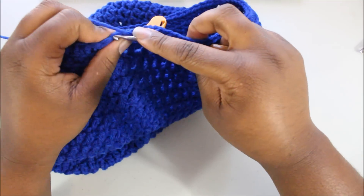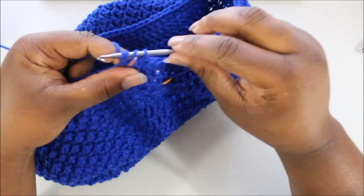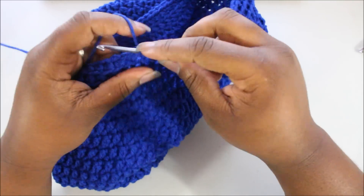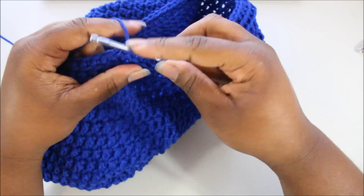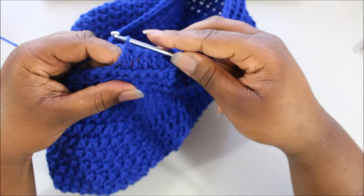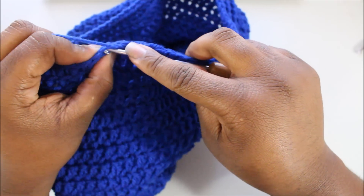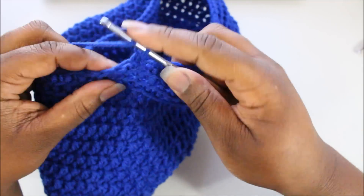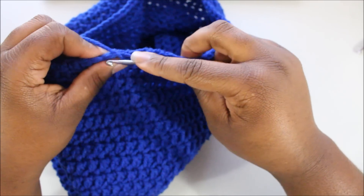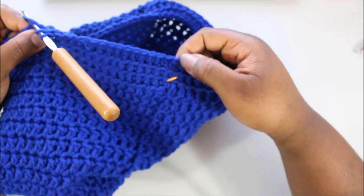Back at our stitch marker, continuing with half double crochet in the back loop only — this is row 23, which will be our last row. If you want to make the brim longer you can keep going, or stop earlier for a shorter decrease. But for today's video, we're going to row 23.